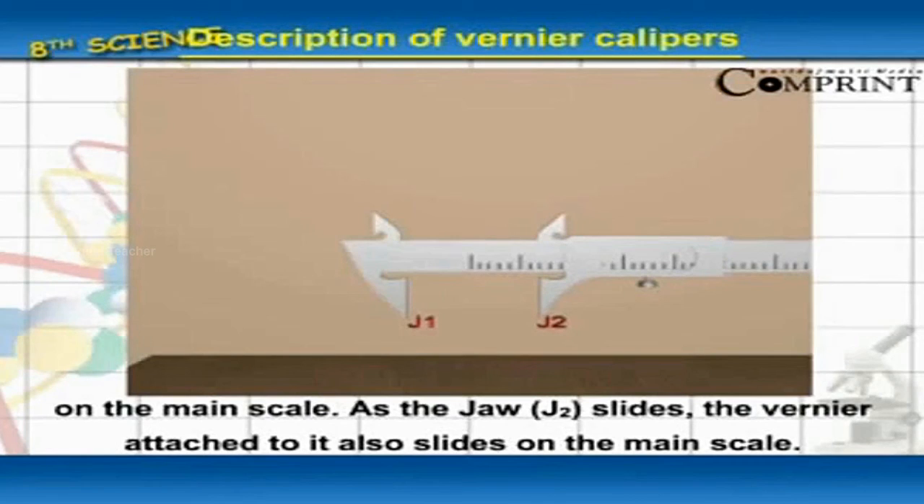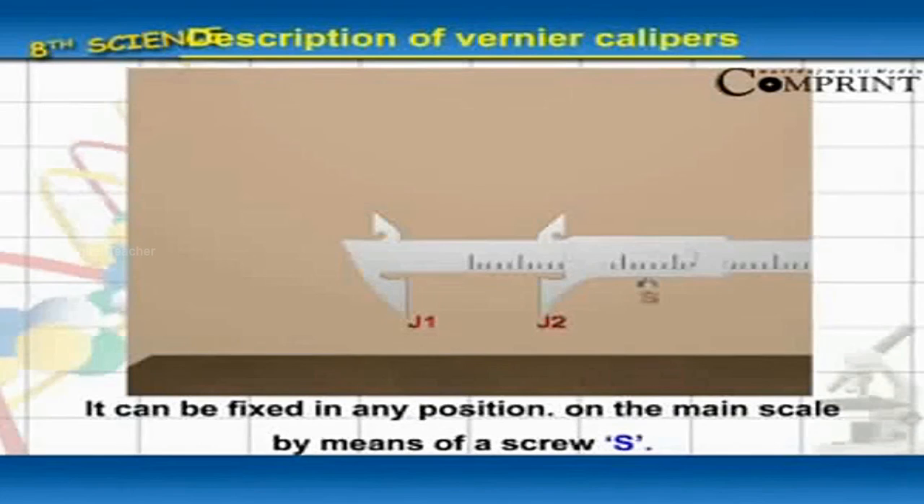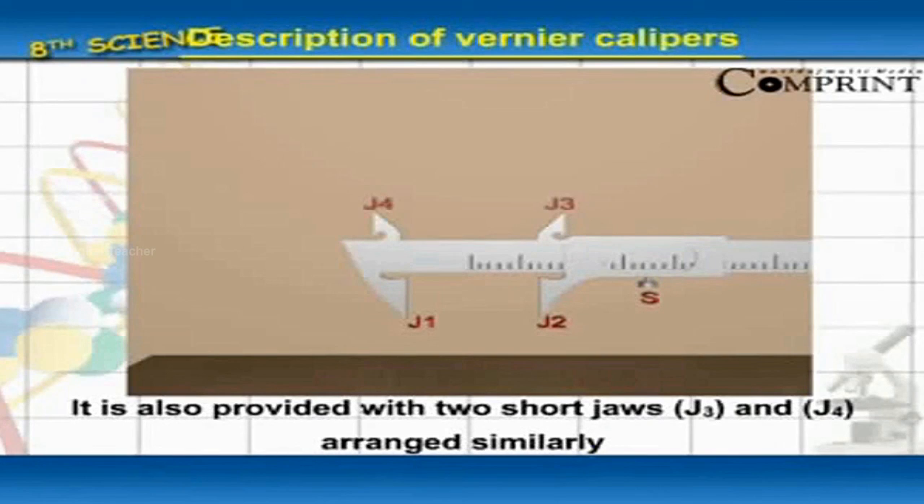As the jaw J2 slides, the vernier attached to it also slides on the main scale. It can be fixed in any position on the main scale by means of a screw. It is also provided with two short jaws J3 and J4, arranged similarly as shown in figure 2.4.